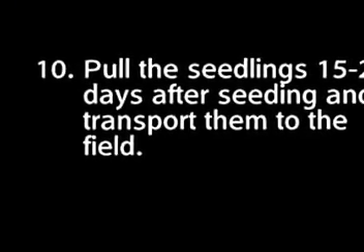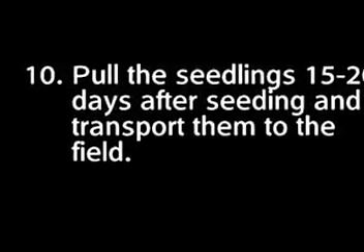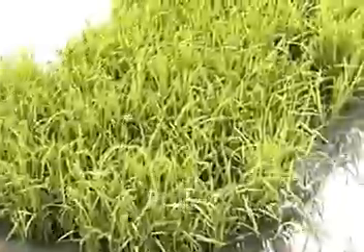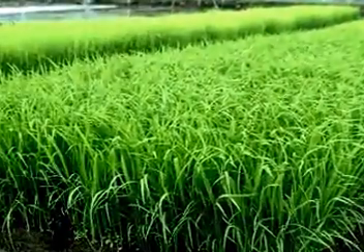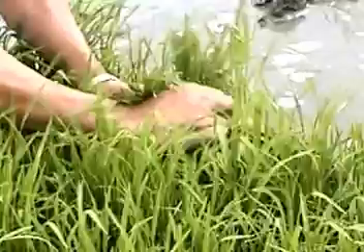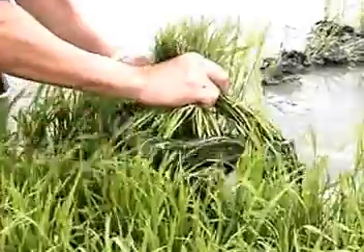Step 10: About 15 to 20 days after seeding, your seedlings are tall enough and at the ideal 4-leaf stage, ready for transplanting. You can either transport the seedling mats as such or pull them gently and transport them to the field.